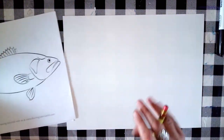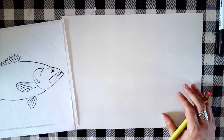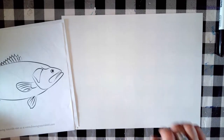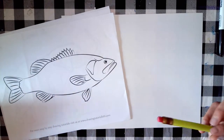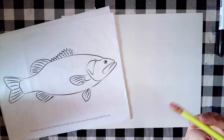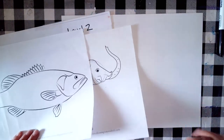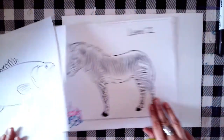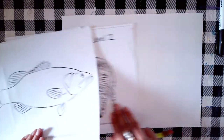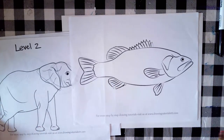When you choose animals that are too similar, it can be hard to tell what you combined to create your hybrid. The first thing you want to think about is what parts of each animal you want to use. For mine, I'm going to use the elephant's head, the zebra's body, and the fish's fins and tail.